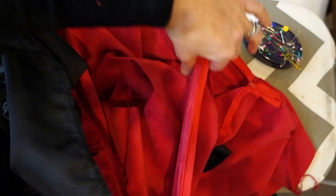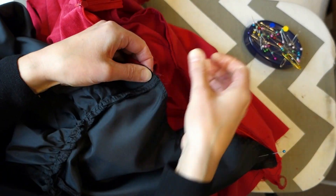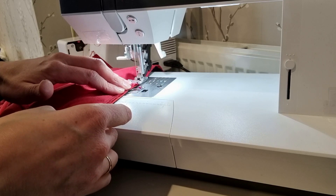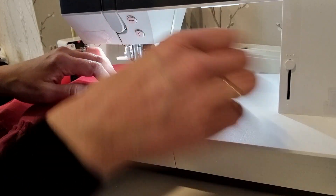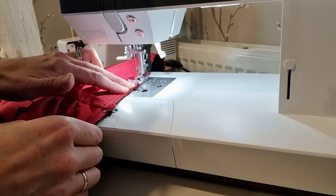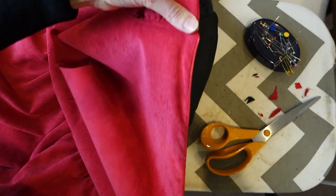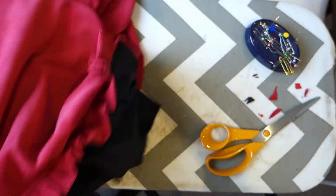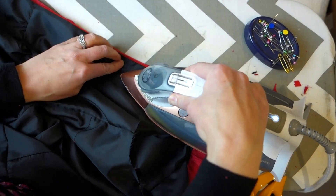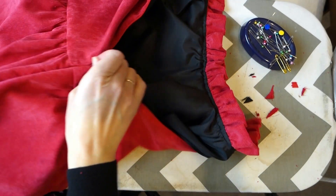I flipped the lining of my bodice over to the other side so that the right sides were now facing. I then pinned this to the zipper and sewed down the seam to attach the lining to the bodice. I trimmed the corners before turning out the garment and giving the zip a good press. And that's the main part of the dress done.